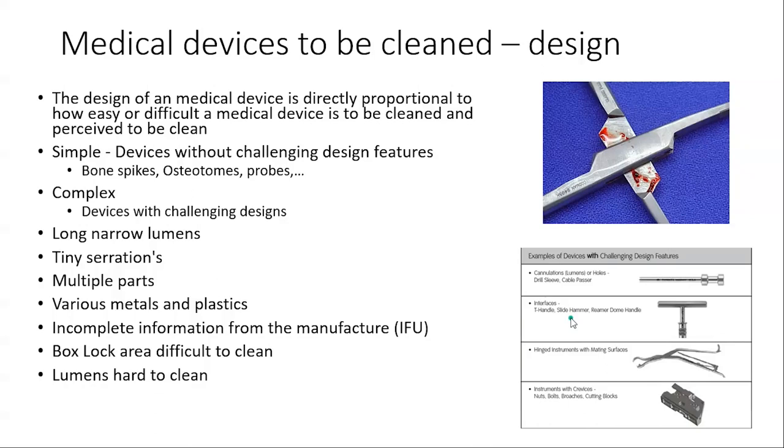Next, we know that the device design — and how it's to be cleaned — has a huge impact. I divide devices into two areas: simple and complex. Simple devices without a lot of challenges include bone spikes, osteotome probes, and standard pickups. Complex devices with challenging designs include the box lock — with its nooks and crannies — lumens, multiple parts, and various metals. Sometimes the IFUs are incomplete, which makes it even more of a challenge.